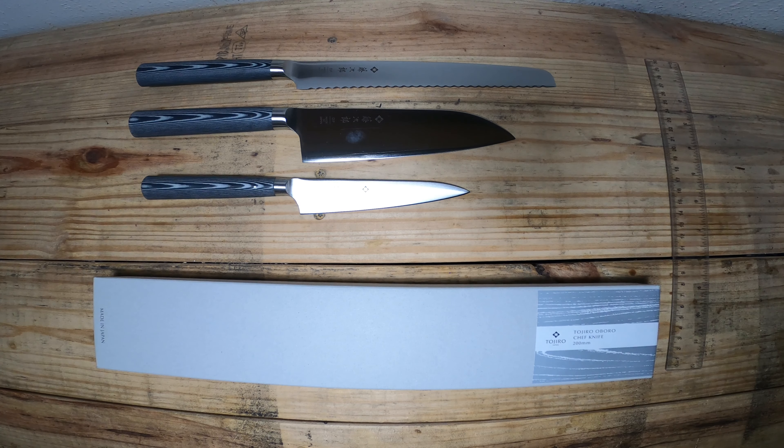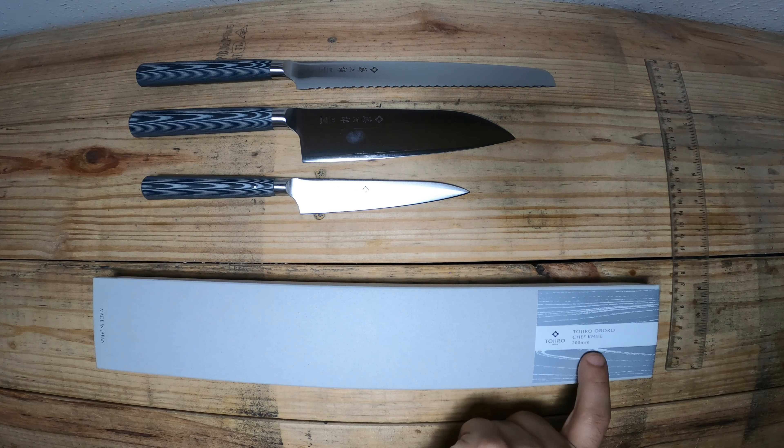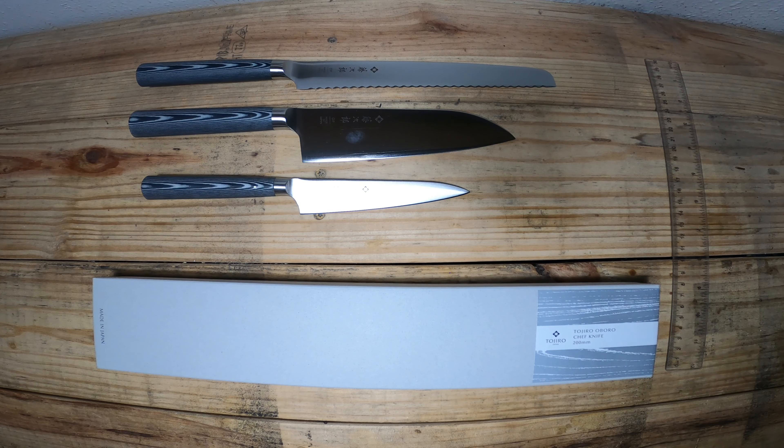Hey everyone, Daniel back once again with another new set and line of knives from Tajiro — this time in the shop, in the showroom, and online at serenityknives.com. As you can tell I've already said the name, you can also see it on the box, but we are with Tajiro today and we have their new Aboro line.